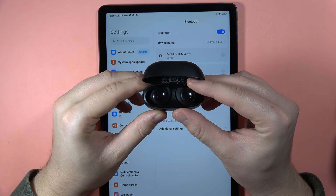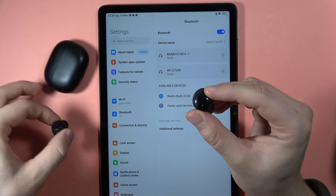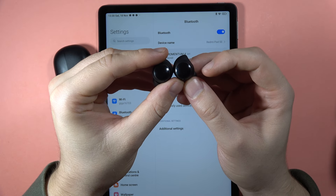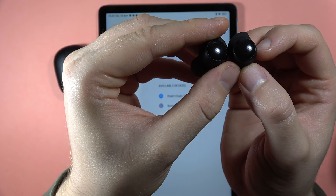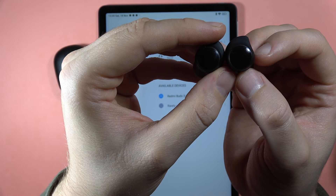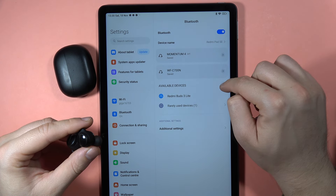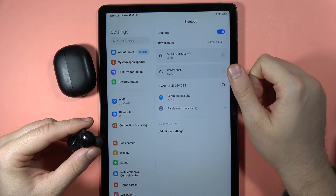Now, when we take them out of this case like this, they will move to the pairing mode automatically. So, they will start blinking like this. As you can see, the indicators are blinking. Now, just go to the available devices, refresh the list if you don't see your earbuds, and try to pair them.